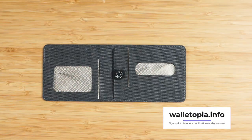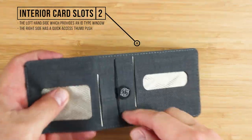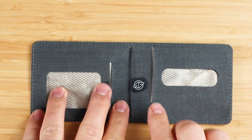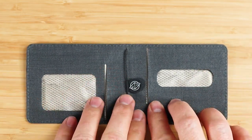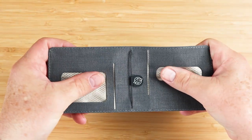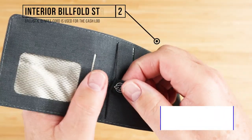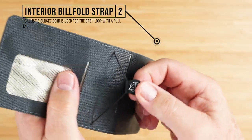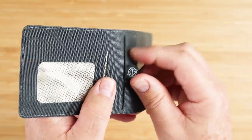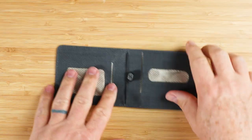On the interior we have two interior card slots, this one with an ID window. There's no material on the window, which is fine with me — I think any kind of material on variety windows is generally a bad idea. Both have the ability to push cards out with your thumbs. There's an interior billfold strap with a pull tab on the bungee cord — a good idea that has been introduced since the original version of this wallet.